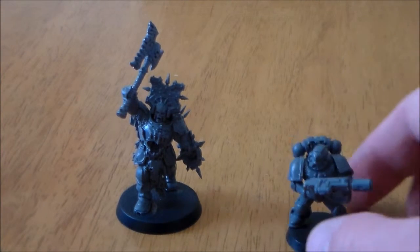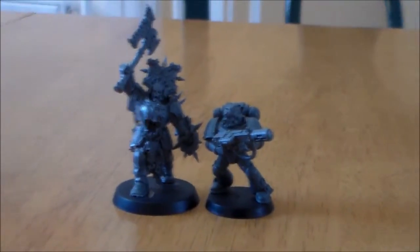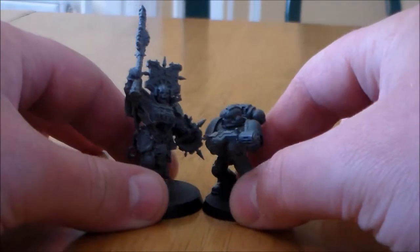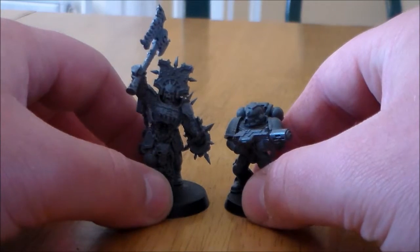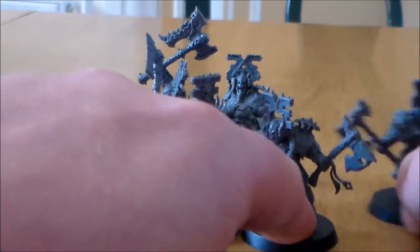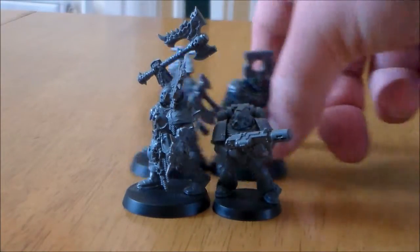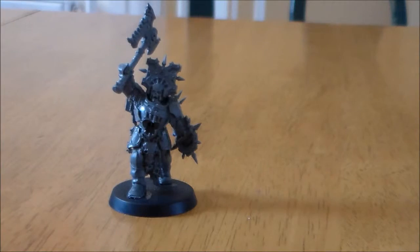Next up — what these guys would be mostly compared to — is a Space Marine. And surprisingly, these are massive compared to a Space Marine. I guess Space Marines were a little bit big, but these Blood Warriors tower over him. They could easily surround him — just like that, and it's bye-bye Mr. Space Marine, you can't even see him. You see a lot of comparisons with Stormcast guys for Space Marines, but a lot of them just tower over a normal Space Marine.